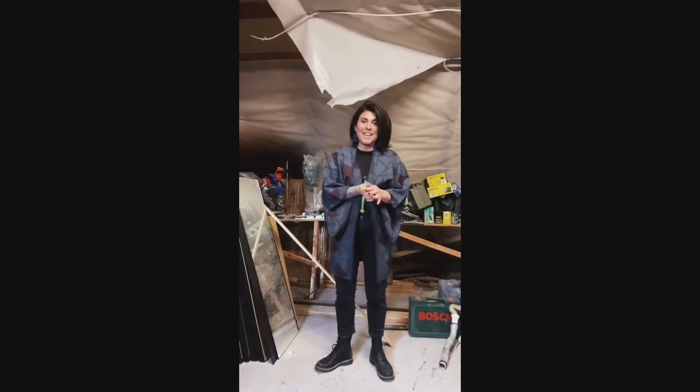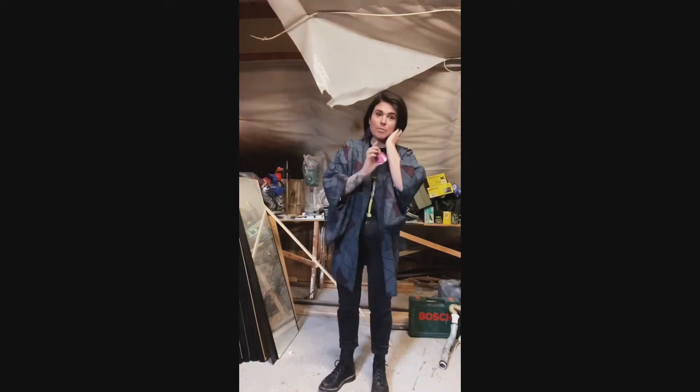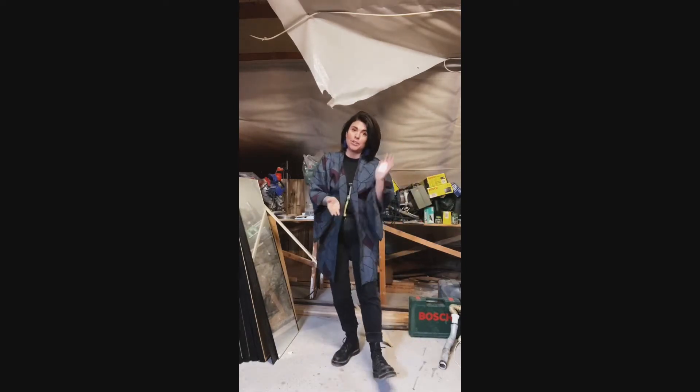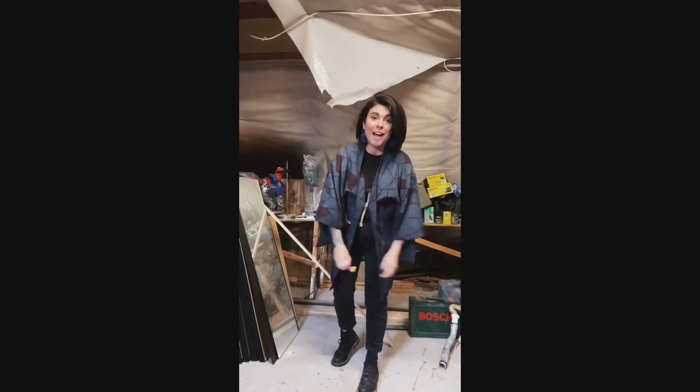Hi, I'm Andrea from Two Footies Eating and I'm here with my dad. We're making a DIY shelf project — super easy to do. Just check it out and do it at home.